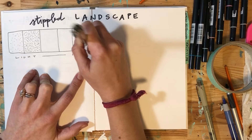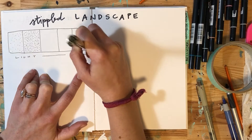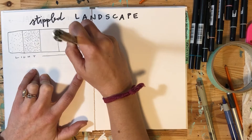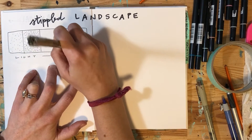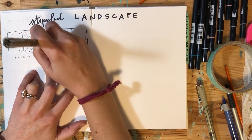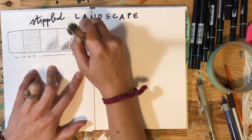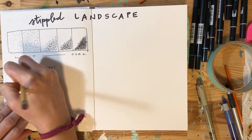For this value scale, I have five different values. I'm not going to fill up all of those boxes — just about half, kind of on an angle, because as you can see, it takes a little while. I'm literally just dabbing my pen. This is a 05 micron pen. You have an 08, so you might want to use that for the darker values, and a smaller micron pen for the lighter values. Spreading out your dots makes a lighter value; putting dots closer together makes a darker value.